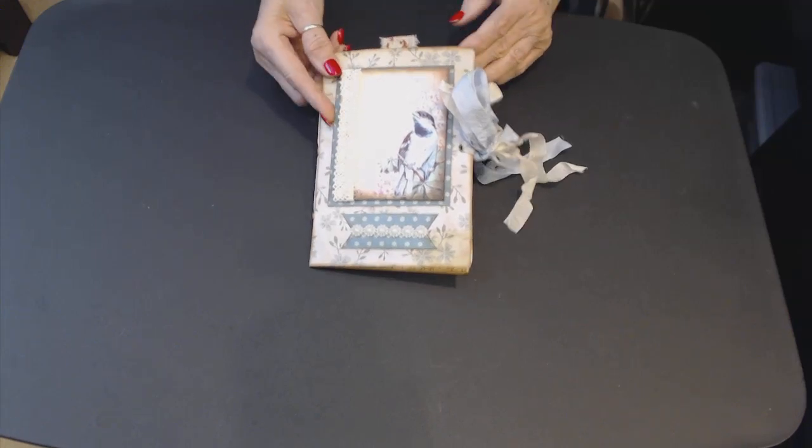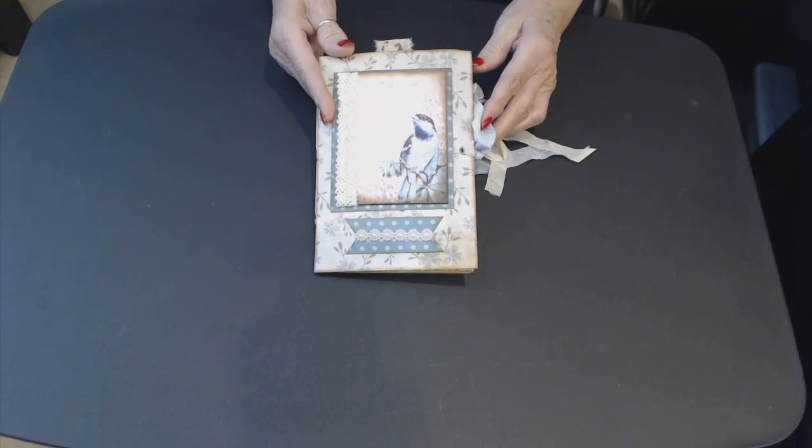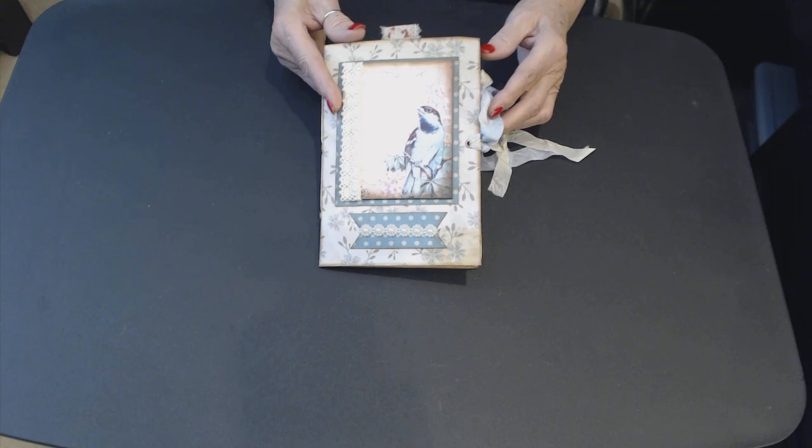Good morning, it's Gwen with Crafty Lady Designs. Thank you for joining me today.